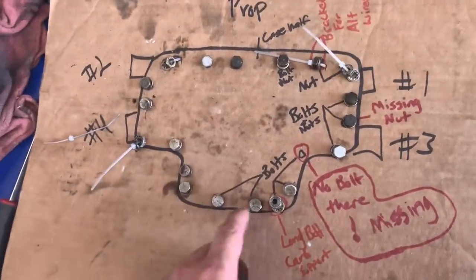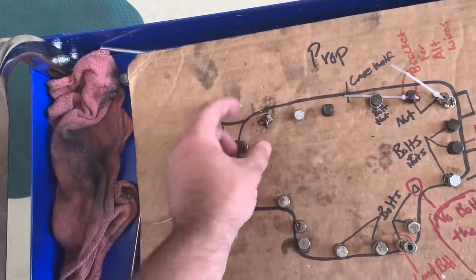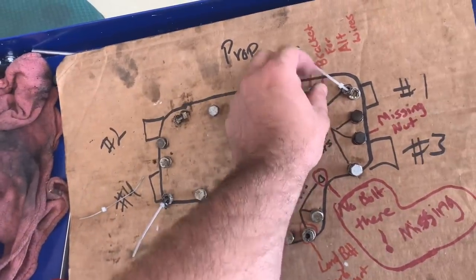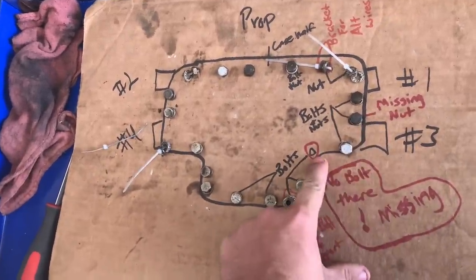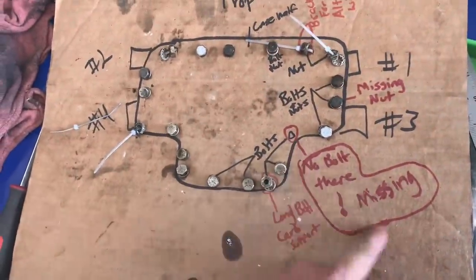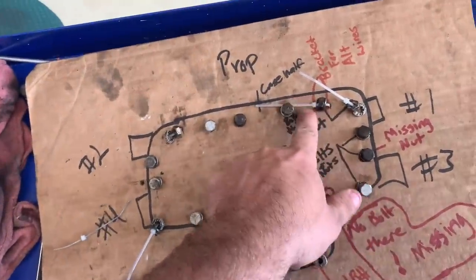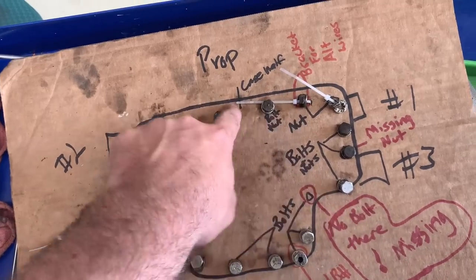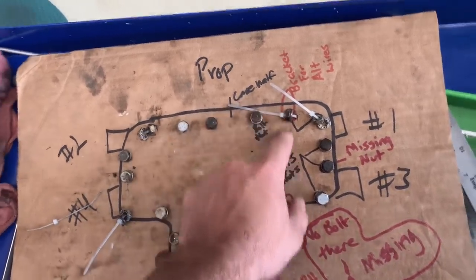This is the map that we made to keep up with what bolts go where. If it's got a stud, get the nut and the hardware for it — just to remember how things go. Make notes like: this one didn't have a nut on it, that one didn't have a bolt and it's supposed to. That may have something to do with why it's leaking. It was leaking out of these two, and that was where the gasket was super hard and not in line like it was supposed to be.